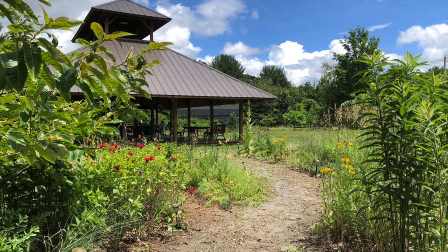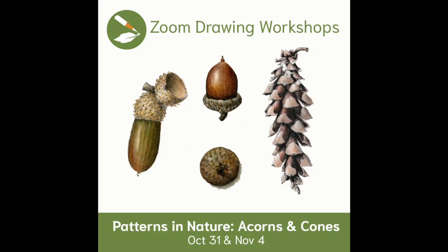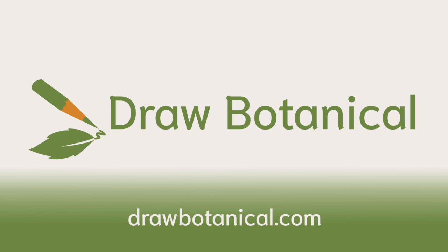We hope to see you soon at an in-person workshop or at one of our online Zoom offerings. Learn more at drawbotanical.com. We hope to see you then.